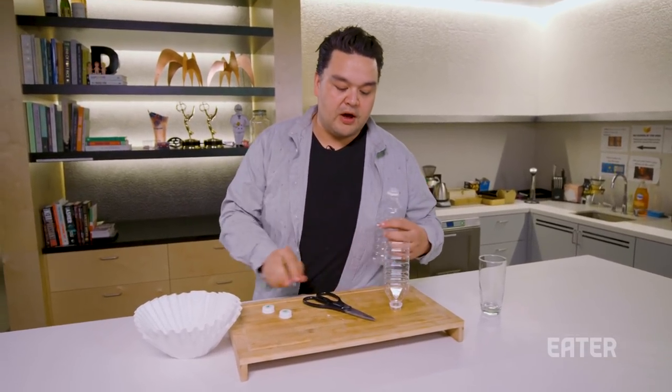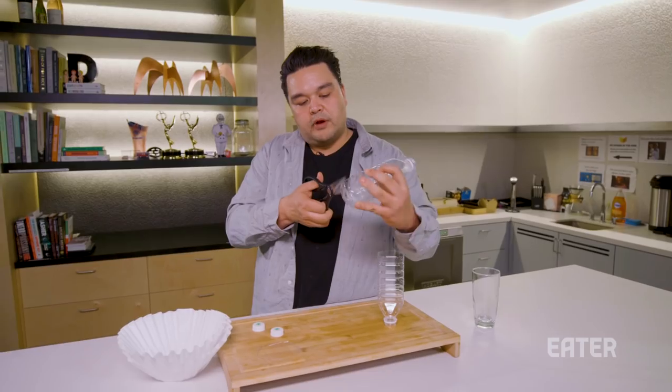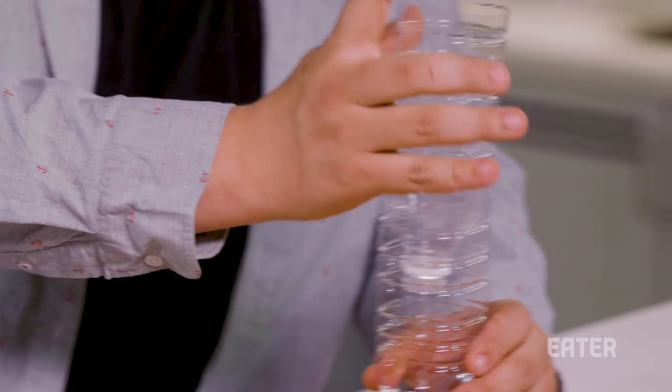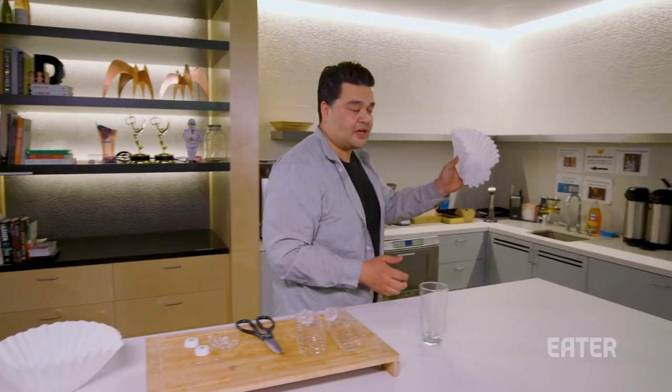If someone throws it away or if it gets broken, it doesn't matter. We're going to do the same thing to the second bottle — cut open the bottom. What we're going to do is fit these two things together. I pulled these coffee filters from my office coffee machine.